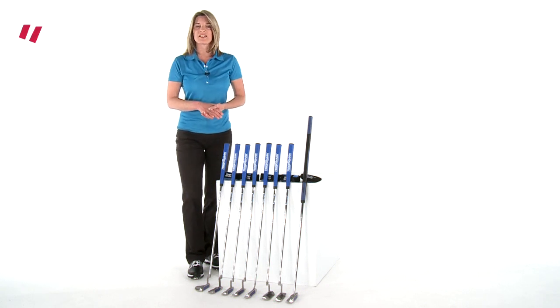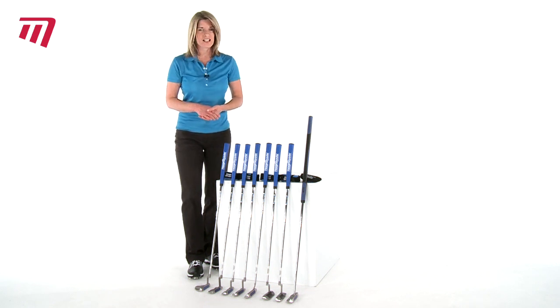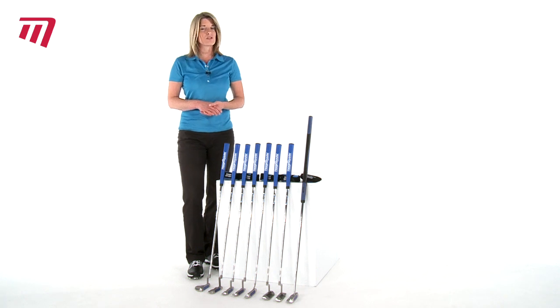Every golfer wants to improve their putting and the Tiger Shark is a high quality brand that offers superb performance. In fact, the Great White putter led the field in putting statistics at the 2010 Masters Tournament.